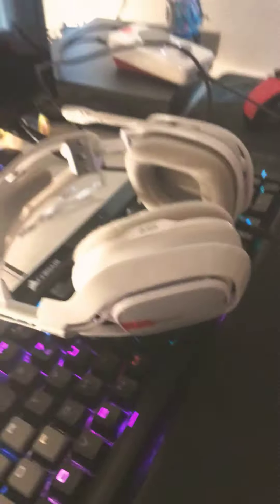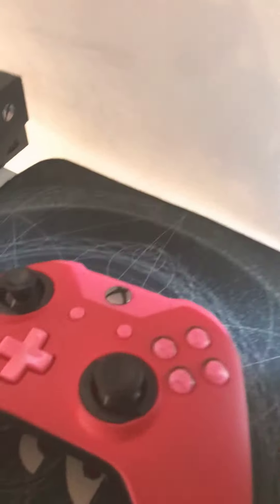This is my keyboard and this is my headset — Corsair K95 keyboard and Astro A40s headset. And this is my Scuff controller, it has the back paddles and all that.